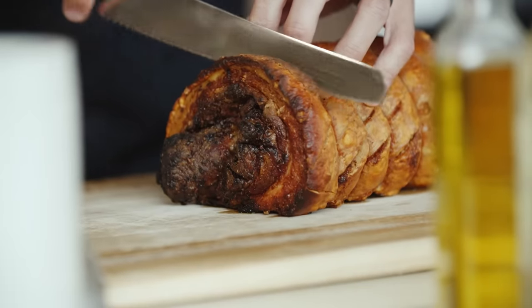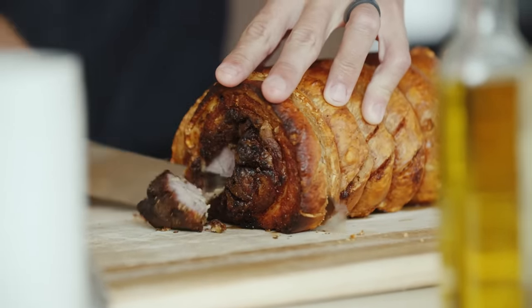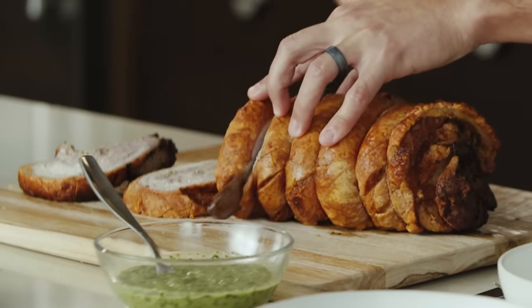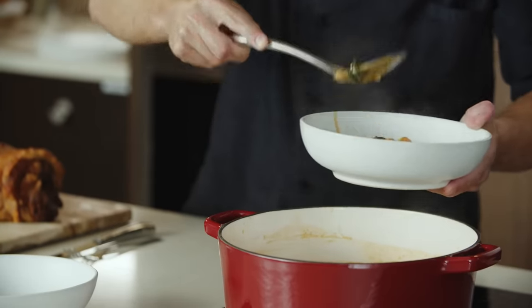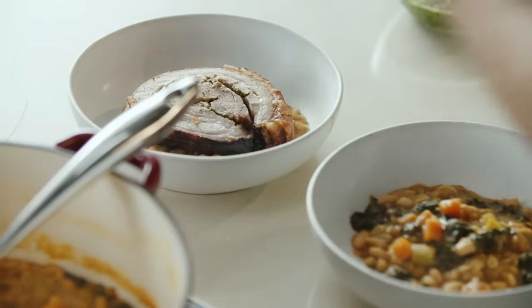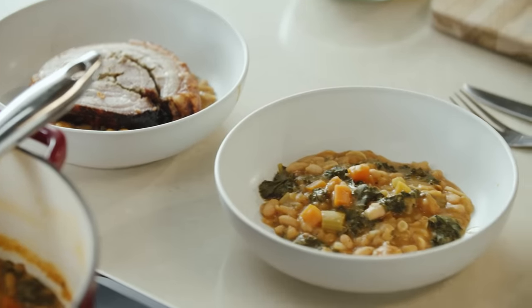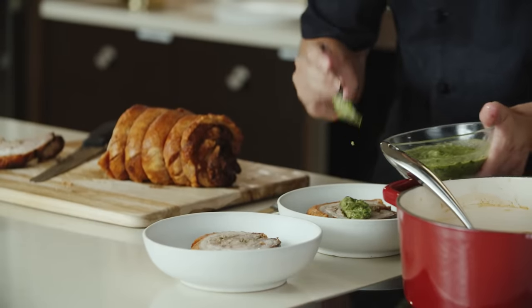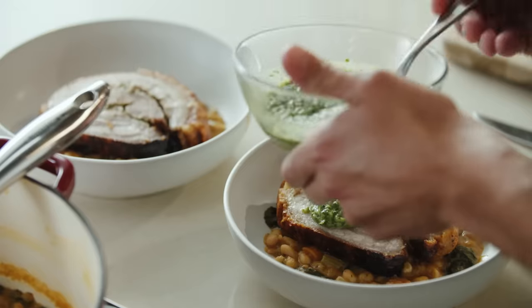Now that our pork is rested and we've removed the strings from it, we're going to trim the end piece off so we can get two nice clean cuts. We'll take our beans and place them in the bottom of the bowl, then set the pork right on top. We've also got a beautiful salsa verde to serve alongside this — made with fresh garlic, parsley, capers, and anchovies. The acidity from the capers really helps cut through some of the richness of the pork belly.